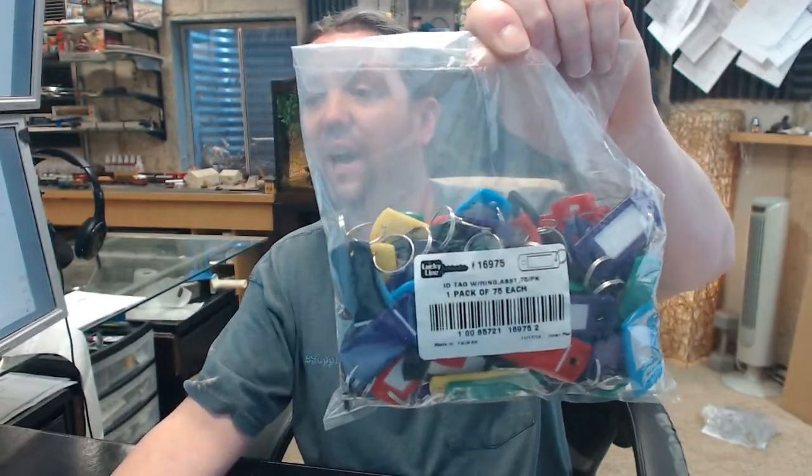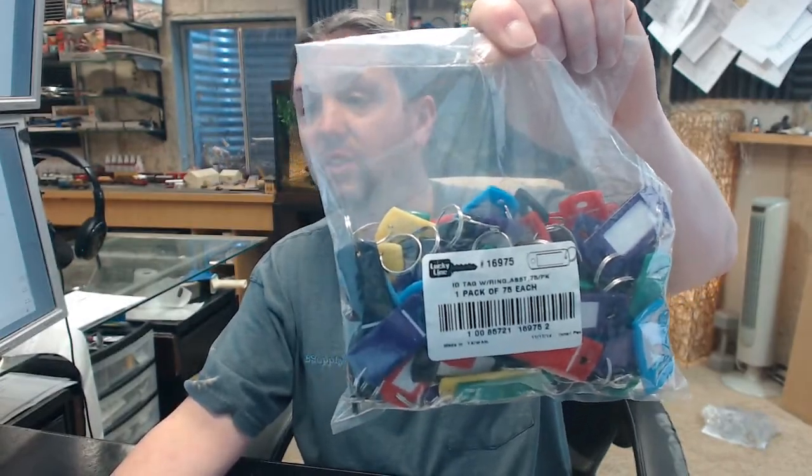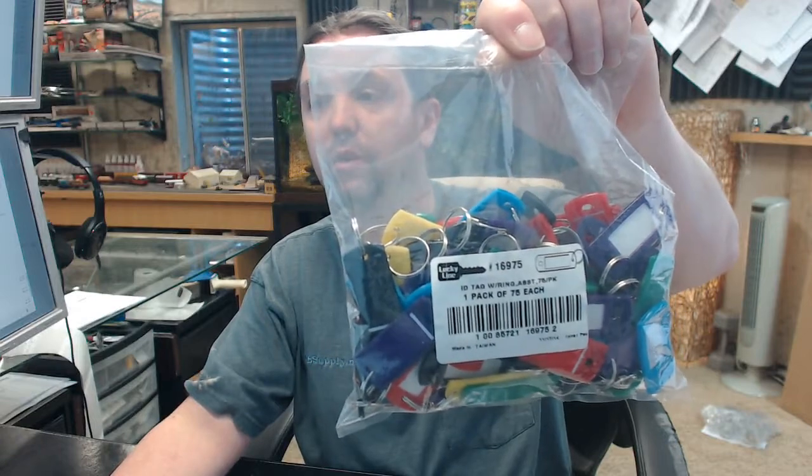If you're a locksmith, if you're a building engineer, if you own a rental company, things of that nature, you'll run into Lucky Line or the need for them eventually. Any questions on the Lucky Line 16975 — 75 pack of assorted colors, plastic key tag with a steel ring — or any other Lucky Line product, please feel free to reach out to us.